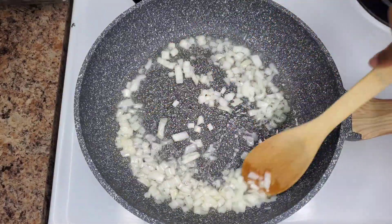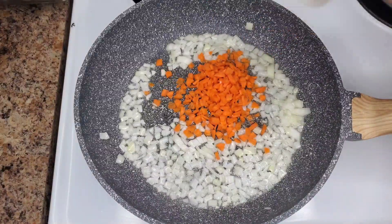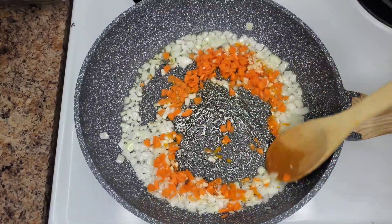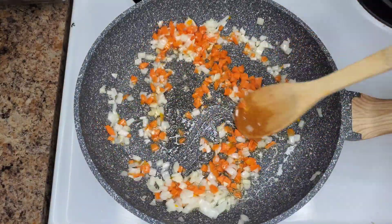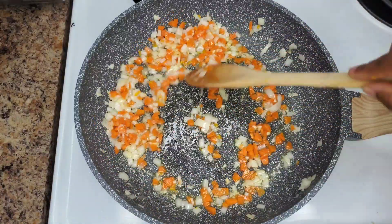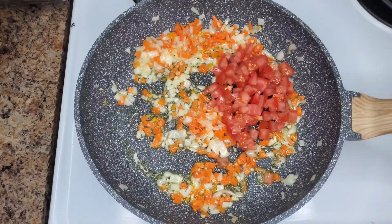We start with the onions and then add the carrots, then go in with the garlic and the scotch bonnet as well. If you want to use bigger pieces of scotch bonnet that's fine, and you can even add some green seasoning if you have that at home. After we allow the onion and carrot to soften a bit, then we can add the tomatoes.